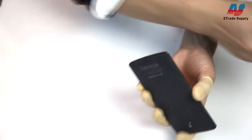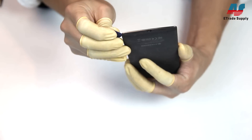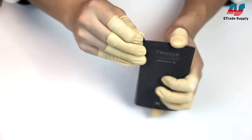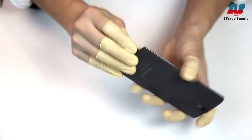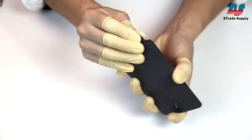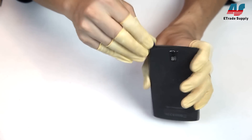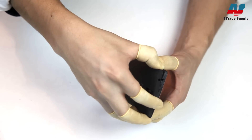We used our case opening tool to run along the edge and help separate the back cover. Once it's loose, you can just pull it apart with your hands.